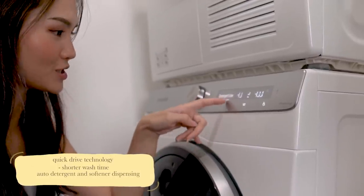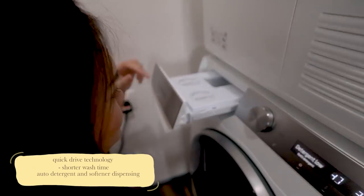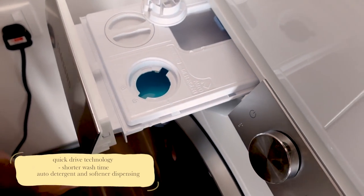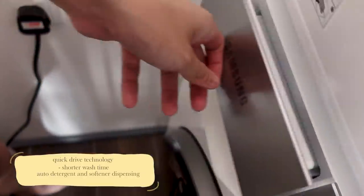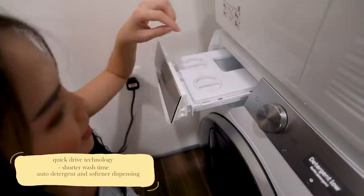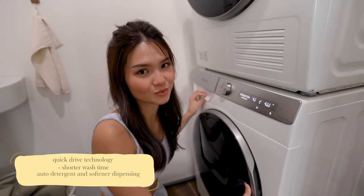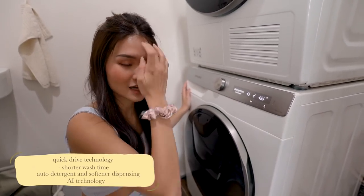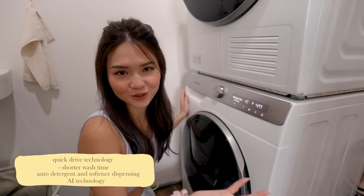It actually has this detergent and softener port over here — they have auto softener and auto detergent. All you have to do is fill it up and you can leave it for at least a month. Every single time you wash you don't have to go and add detergent and softener. They will actually use their AI technology to determine how much detergent and softener needs to be put in. So this washing machine has 4 sensors so that it knows exactly how much water to put in, how much to wash, and how much detergent and softener to use.